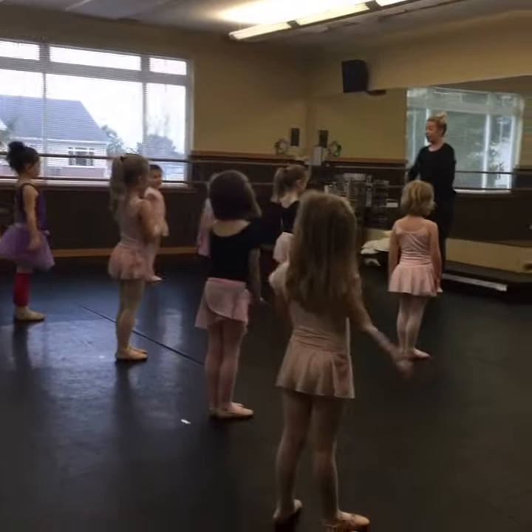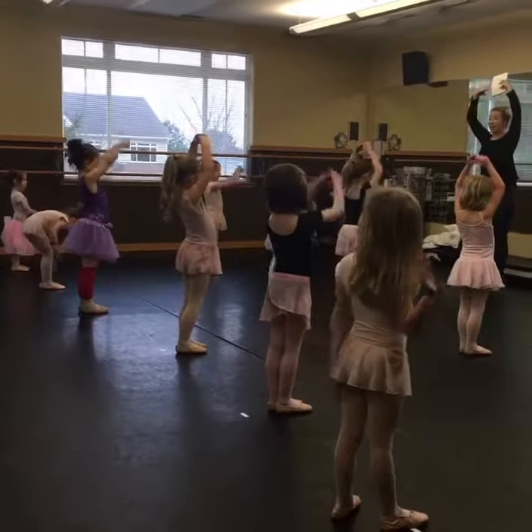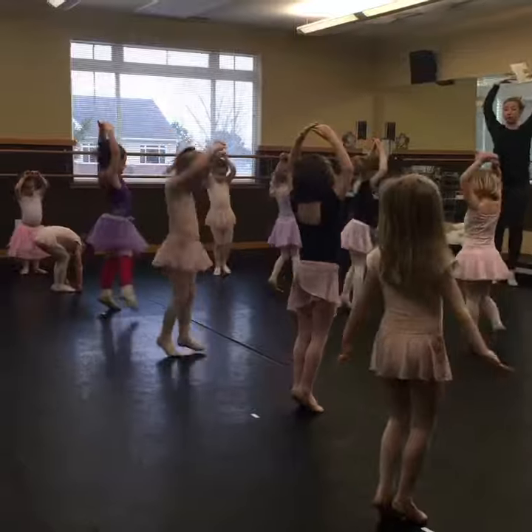Up and down. Low, middle, high. Up on your tippy toes. Turn around yourself.